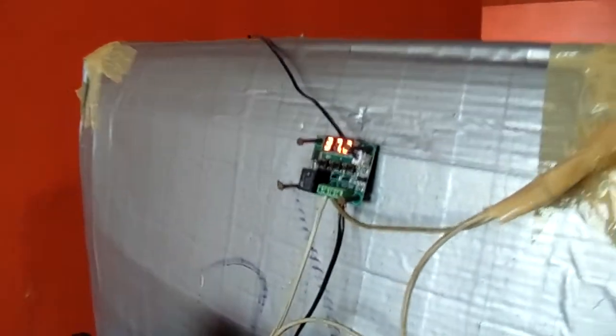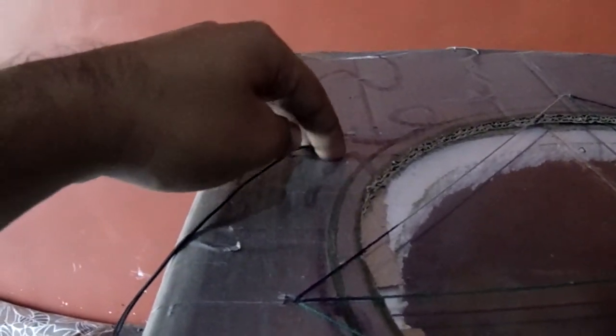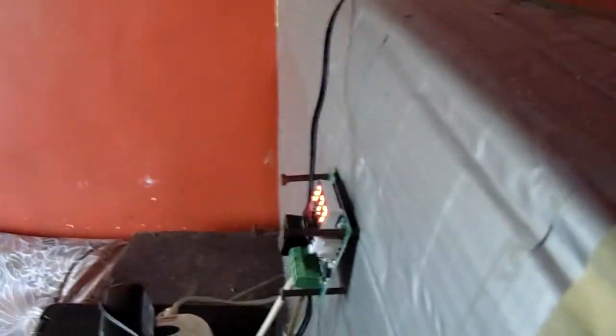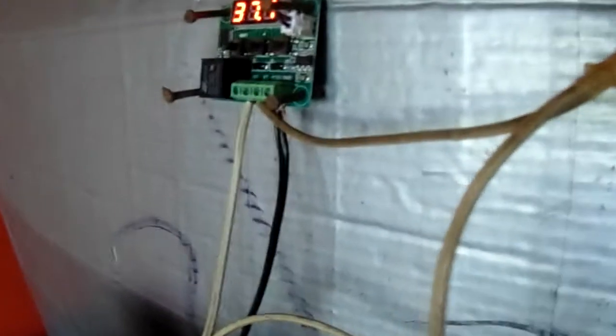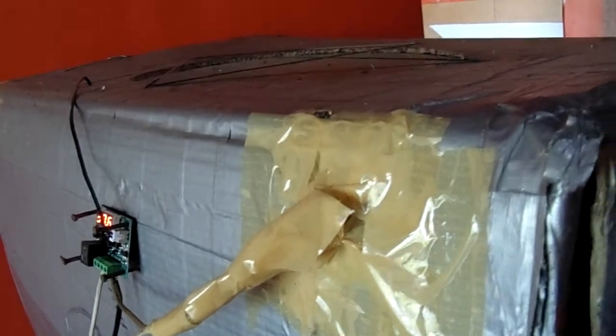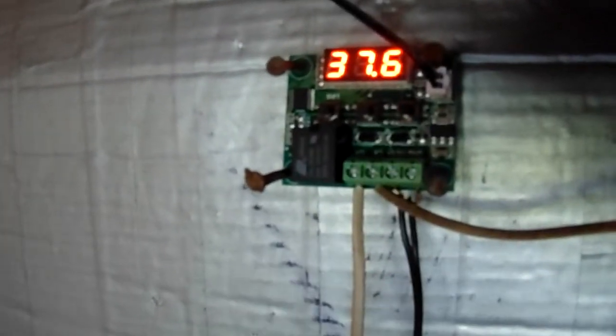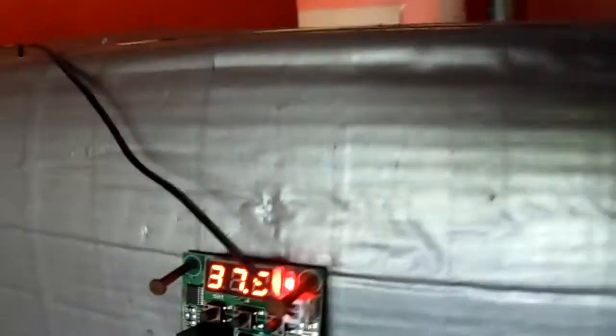For the bulb there is a holder. Outside, I use a thermostat — this thermostat is for controlling and maintaining the temperature. I made one hole and I put the sensor inside, so it will sense the temperature, and the temperature will be maintained by the thermostat. It's currently showing 37.6, now 37.5.